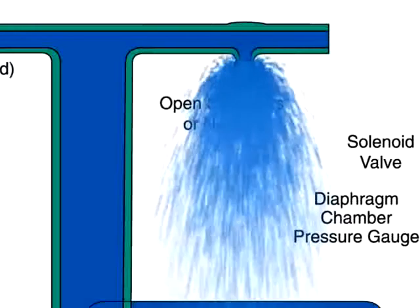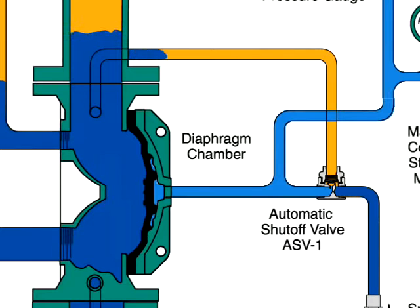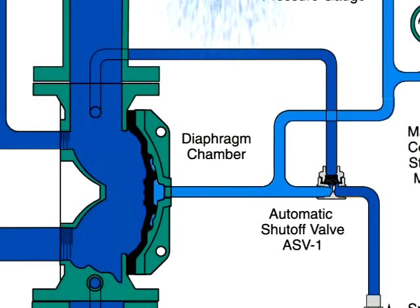Water flows through the system to the sprinklers, and the water flow pressure alarm switch activates the alarm. Water also passes through the trim to the automatic shutoff valve to close it. Once closed, it will prevent the diaphragm chamber from becoming re-pressurized, protecting against accidentally shutting the system off if the solenoid valve were inadvertently closed.